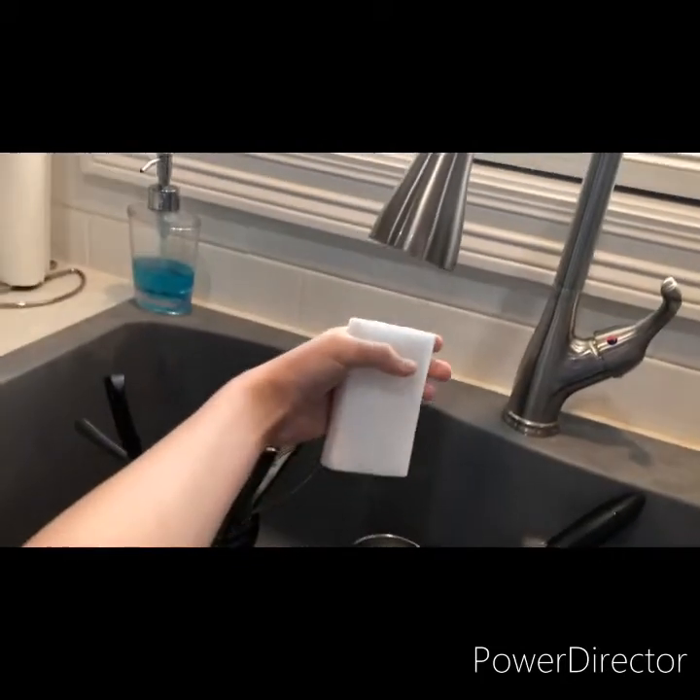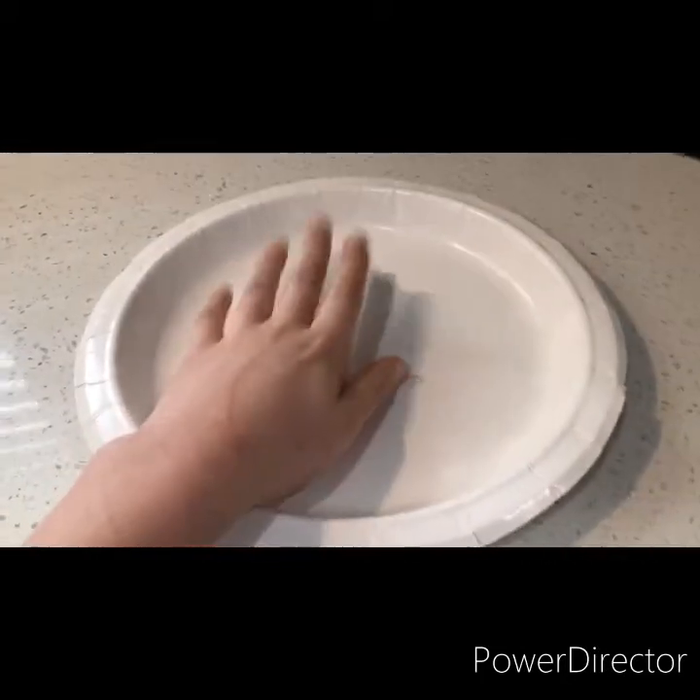First, you put water on the sponge. Then you put the wet sponge on the plate. Then you put the plate with the wet sponge in it in the freezer. And now we wait.